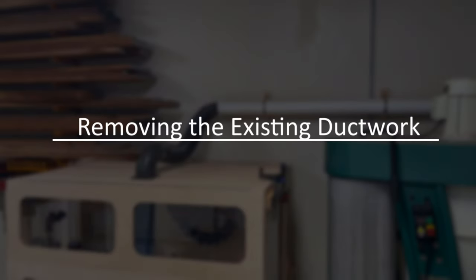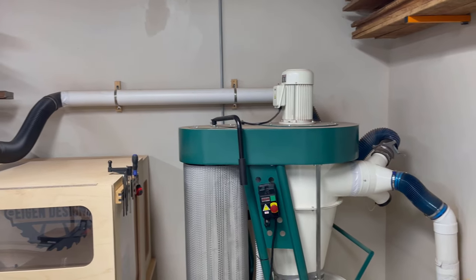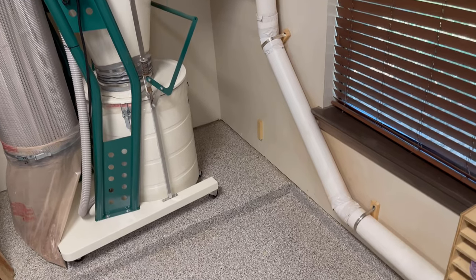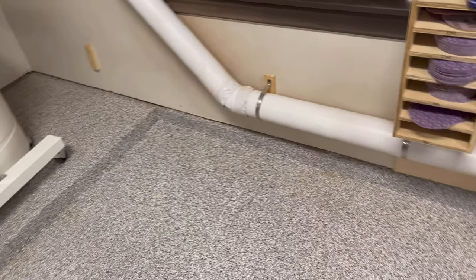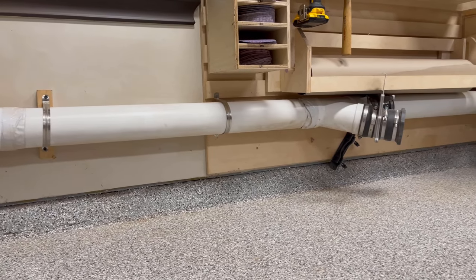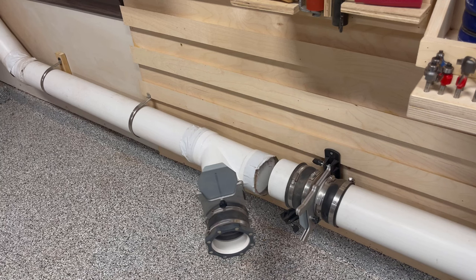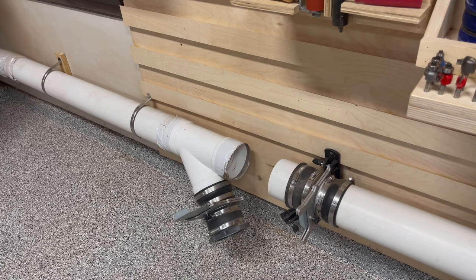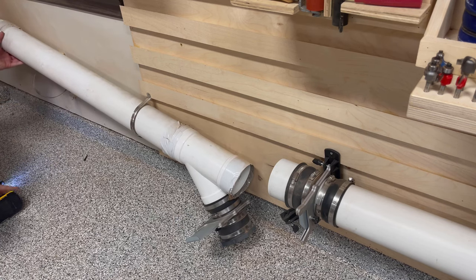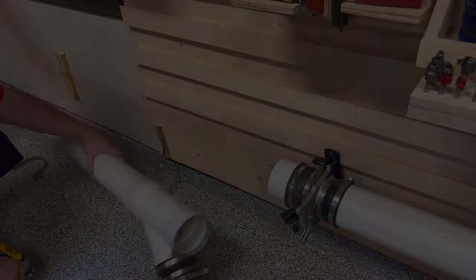I'll begin this project by removing the existing ductwork in my shop. There's a single four-inch line that goes from the dust collector to my CNC, and then there's a separate four-inch trunk line that feeds my jointer planer, my table saw, and my router table. The four-inch PVC was held in place using some U-shaped pipe strap clamps and wooden cleats to provide a little bit of standoff from the wall. This all came down pretty quickly. What took the most time was actually removing the white duct tape on each of the seams.